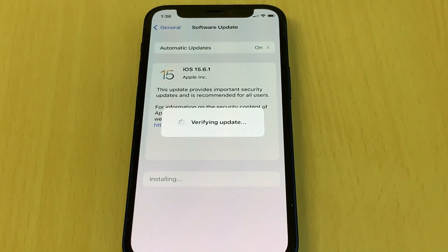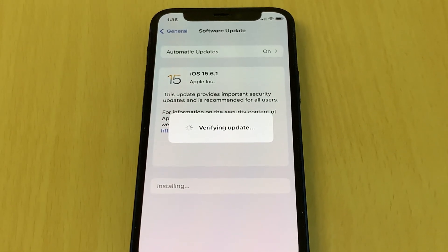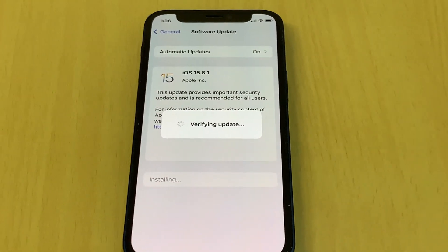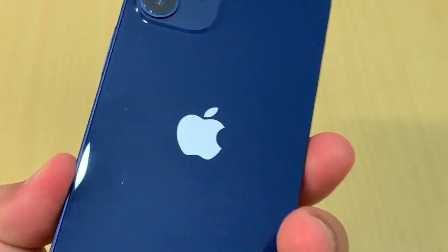Once installed, the iPhone will restart and then I will show you what to do — one thing you need to do and then your iPhone will be ready. Now it's installing the update. This is an iPhone 12 mini.